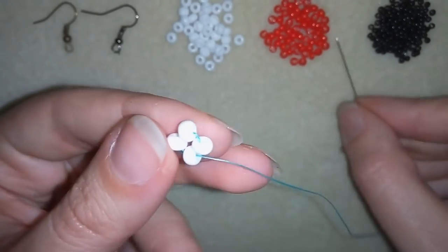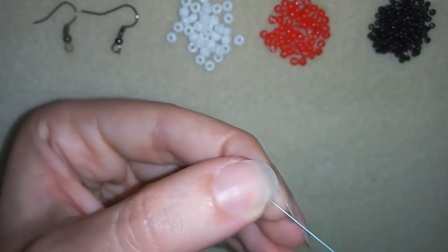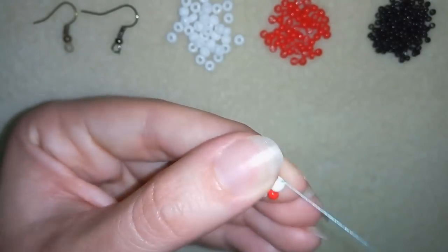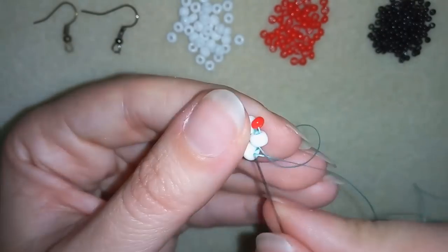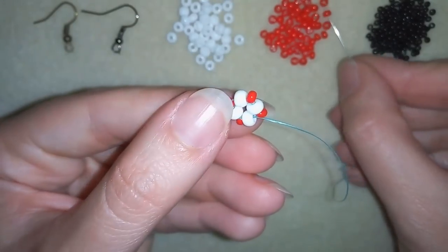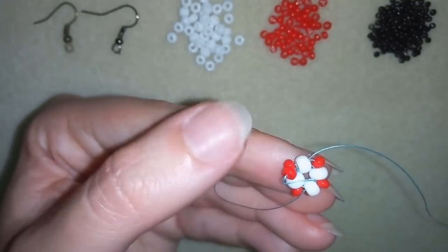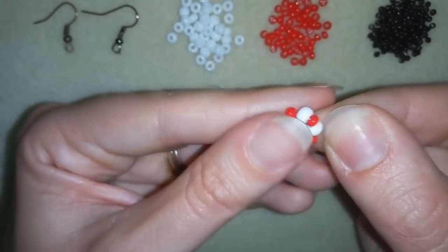Now I need the red 8-0 beads. I'm taking one red bead, going through here, and I will repeat this three more times. Then I will take one more red bead and as I'm exiting from this 6-0 I will go to the opposite 6-0, and I'm going to pull.